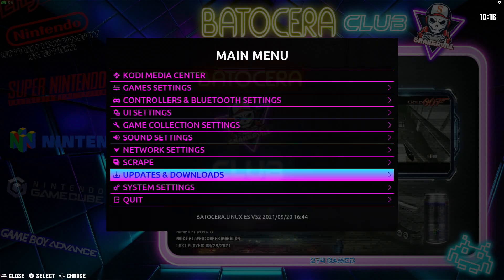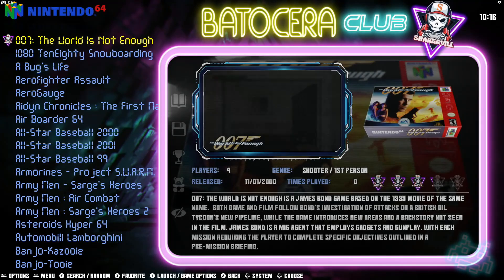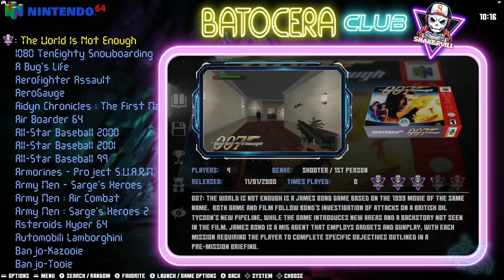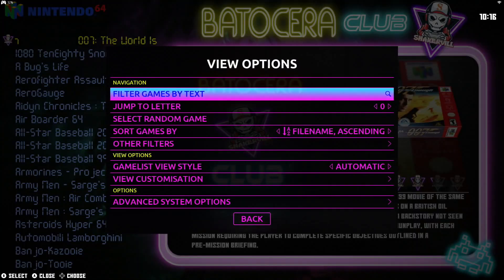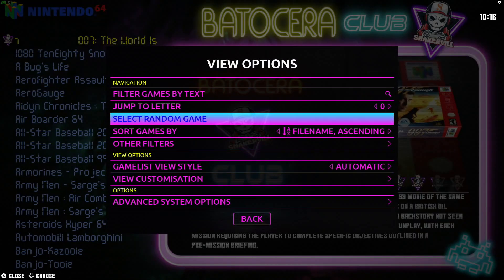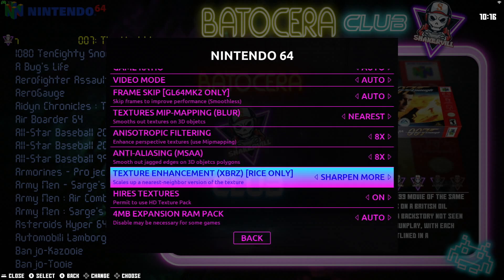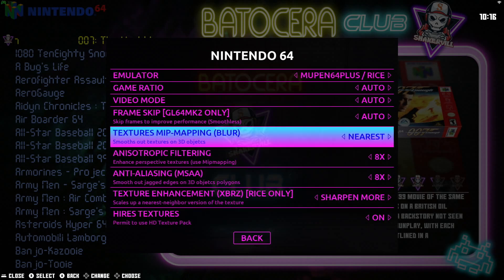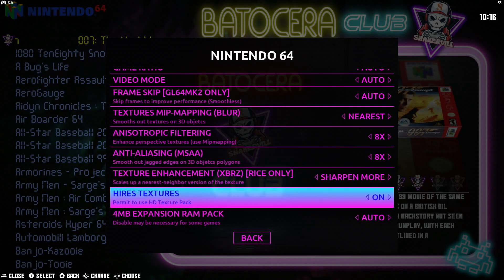All right, let's try things out. Go to the Nintendo 64, select it, and from here press the Back button or the Select button on your gamepad. Now pull up this menu and go into Advanced System Options. The next thing we need to do is look for the option that says Decoration. Note that not all emulators will have that option — this one is mostly focused on high resolution textures.